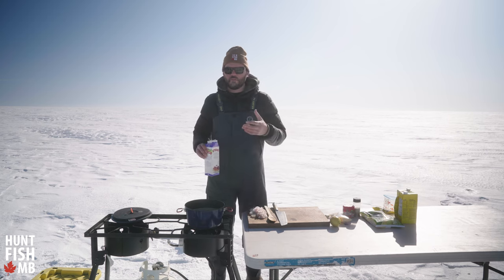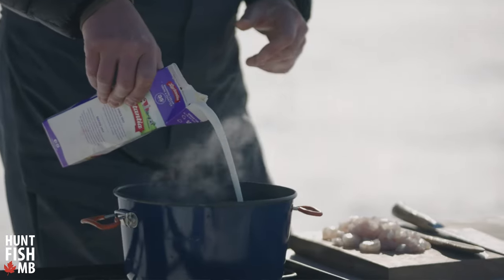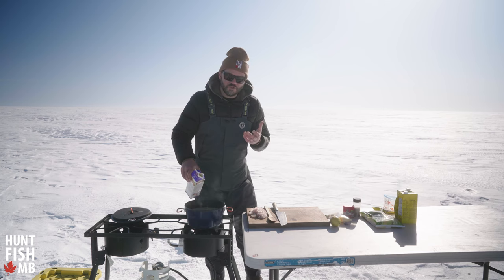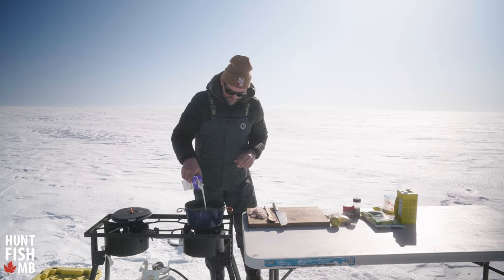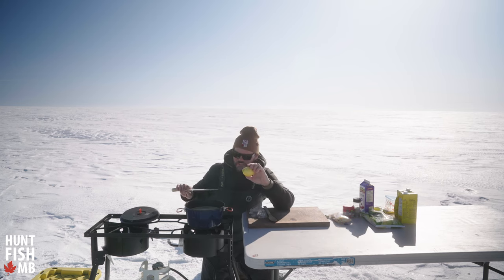The cream is not only gonna make it thick but it's just gonna add that nice creamy texture that you would typically get in a chowder. This is a little bit of a choose-your-own-adventure, so I'm gonna make sure I add enough heavy cream to get that nice thick consistency.